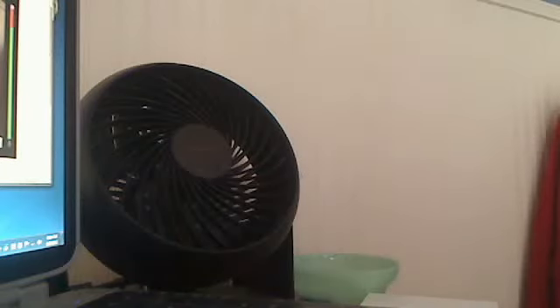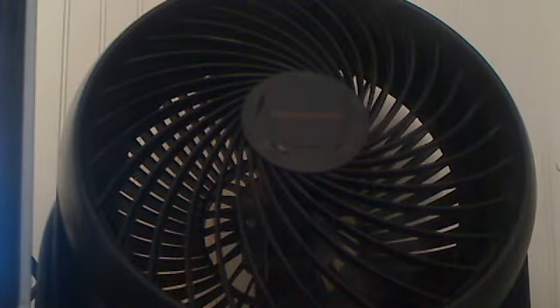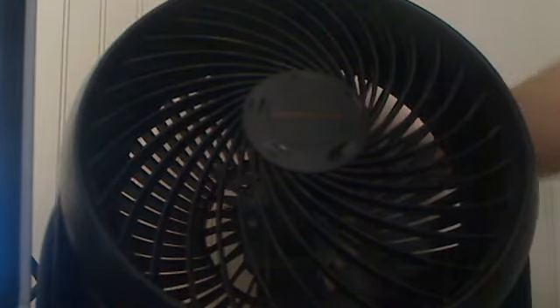Alright, hey guys. I'll be doing a review on my fan that I have. The brand is Honeywell. As you can see, it's on low right now. You have medium and high and off.